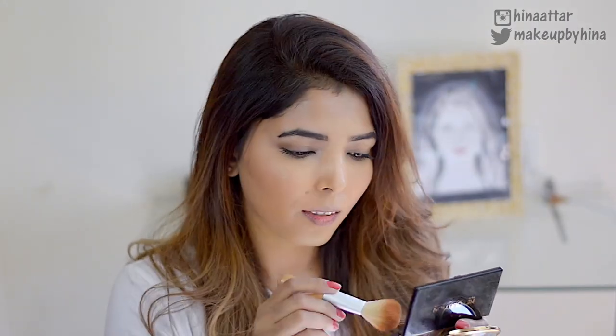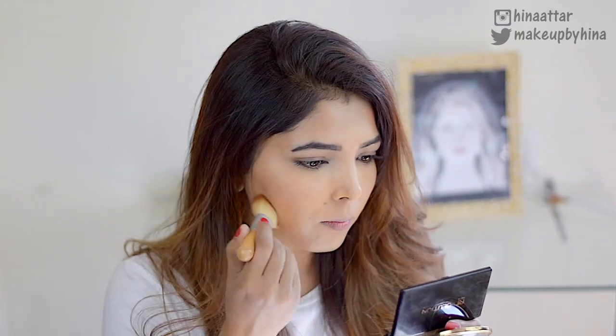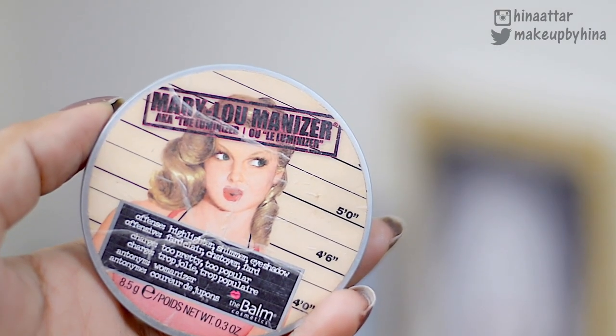Next, taking this beautiful peachy-pinky blush from the same Makeup Revolution palette, I'm going to apply it on my cheeks, focusing on the upper part of my cheek.